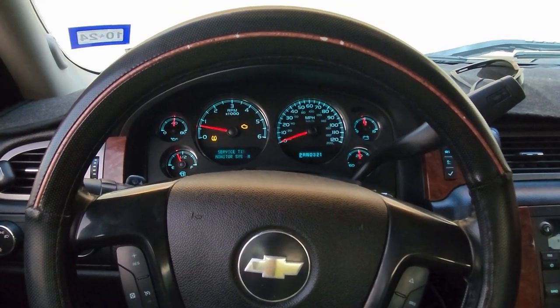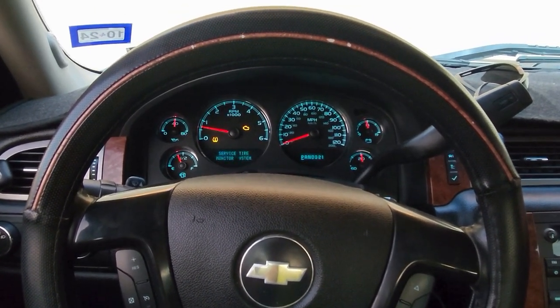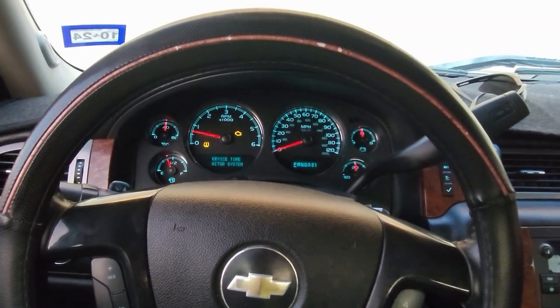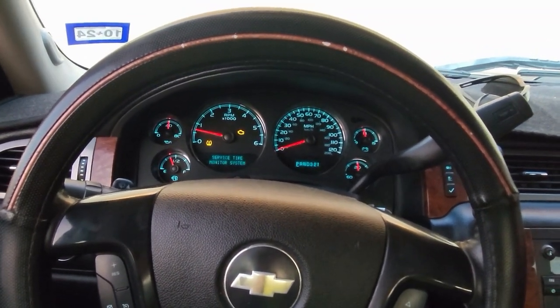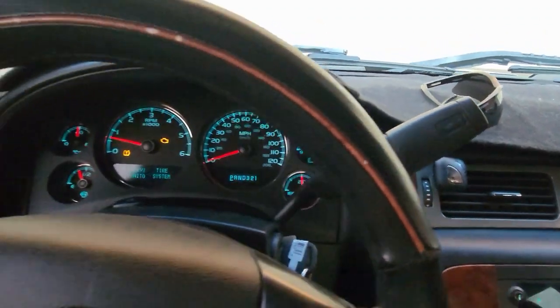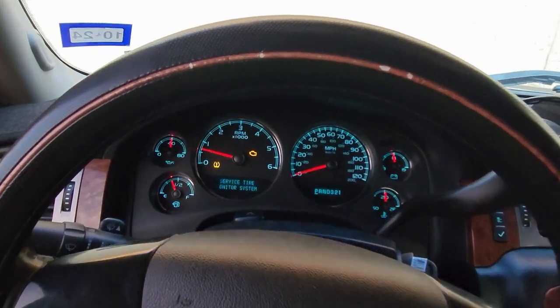Here's how to reset the oil light on a 2008 Chevy Silverado truck. This applies to any Silverado truck that has this setup on the side. If you do, this video works.